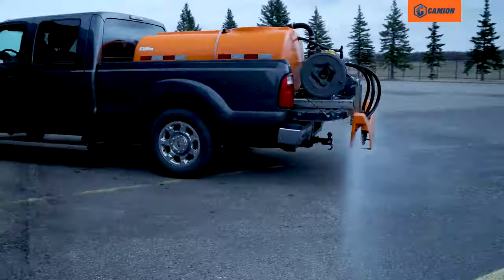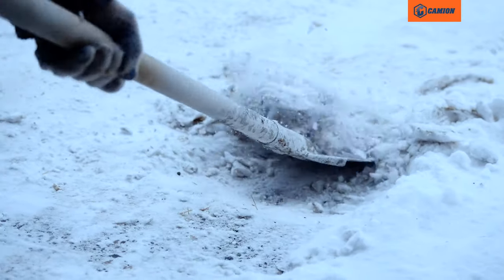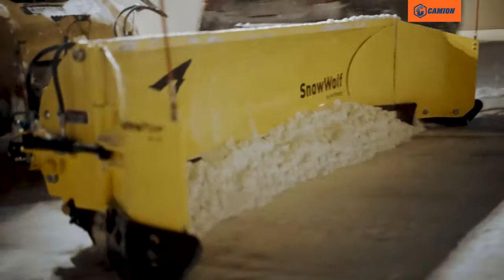With liquid brine, you can pre-treat the surface ahead of the storm to prevent the bond of snow and ice when the storm comes. This helps you get a cleaner scrape when plowing, which saves time and reduces wear on your plow.